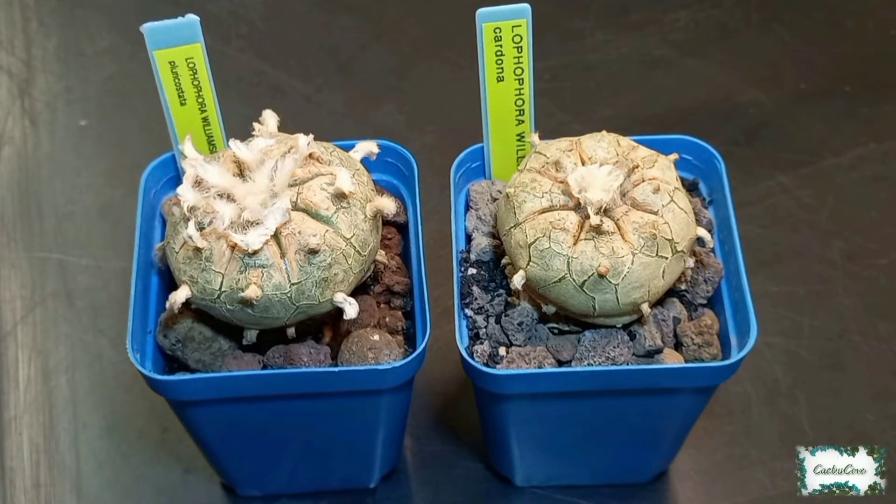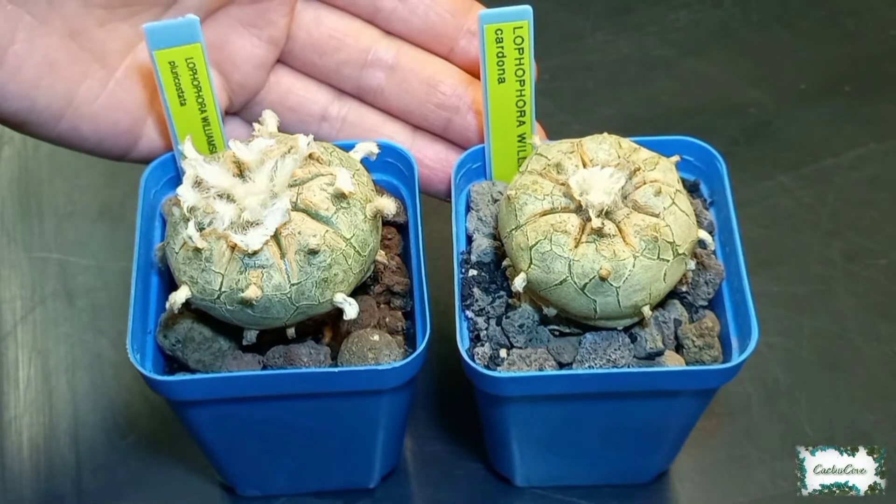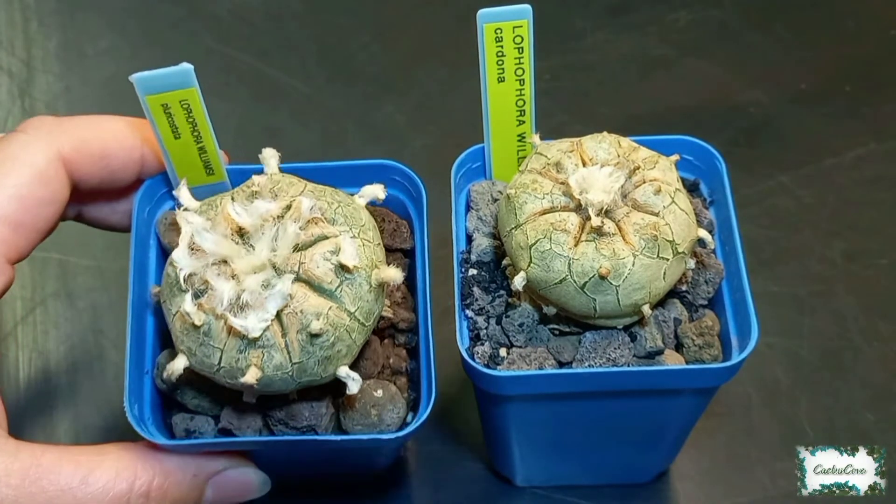These next two have been sitting very quietly in my collection for over a year and a half now, so let's give them an update. One is Lophophora Pluricostata here on the left, and the other is Lophophora Cardona. I bought these back in September 2019, so I've had them for over a year and a half. They didn't flower for me in September 2019, and they didn't flower last year in 2020 either, so I'm hoping they might flower this year. I've decided to give them a bit of a tidy-up since they've been in these pots ever since I bought them.